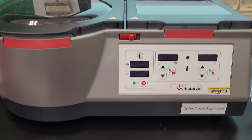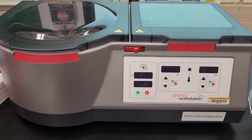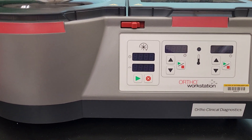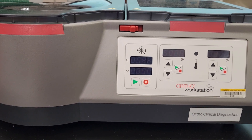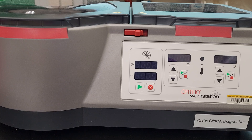Hello everyone. Today we are going to be using the Ortho Workstation. This is a gel analyzer. It's semi-automated. The first thing that you're going to do when you come in, just like a dry block, would be to turn this on.